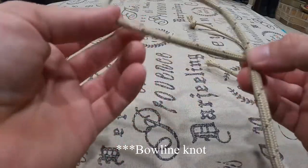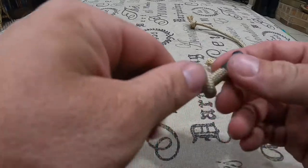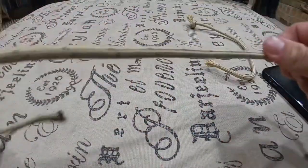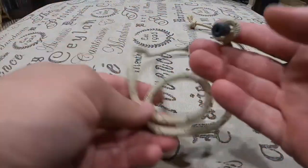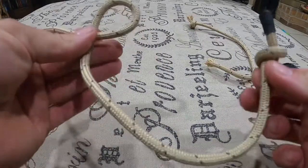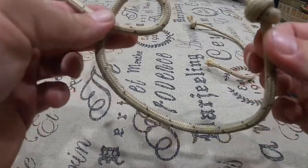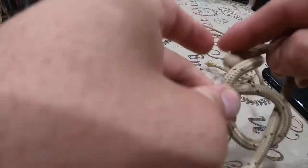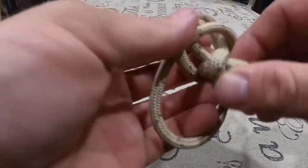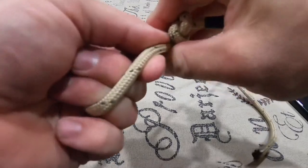So I'm going to show you a separate knot you can do for the tether if you want. It's called a bowline knot. Put your little safety knot on the end. Get you a loop — they always say the rabbit goes in the hole, around the tree, and then back out the hole, and then cinch it down and dress it up.